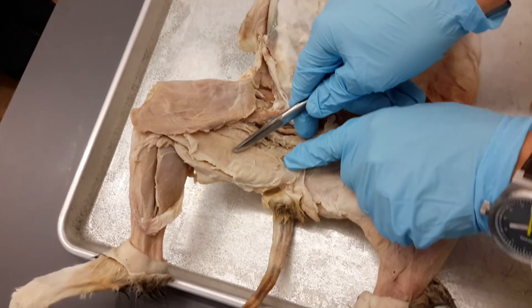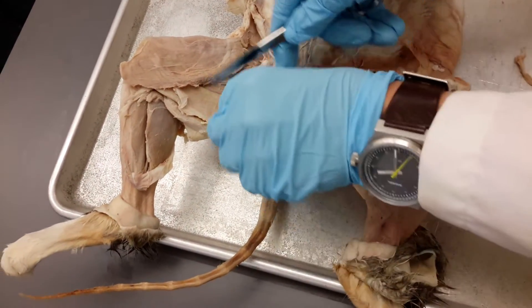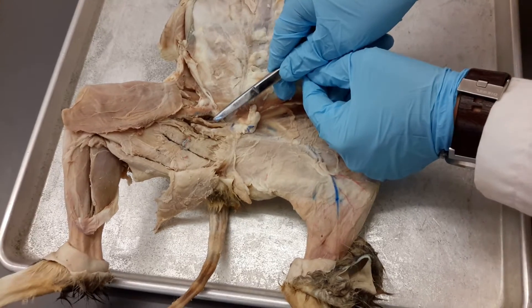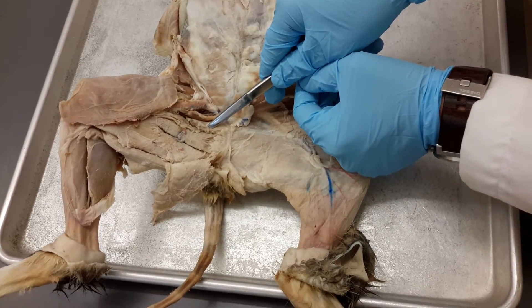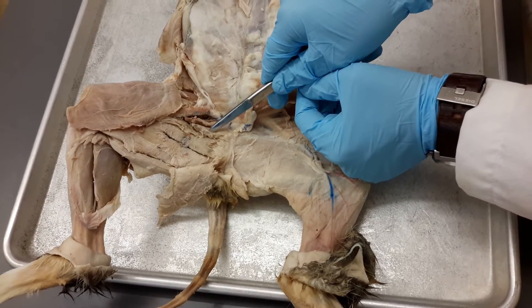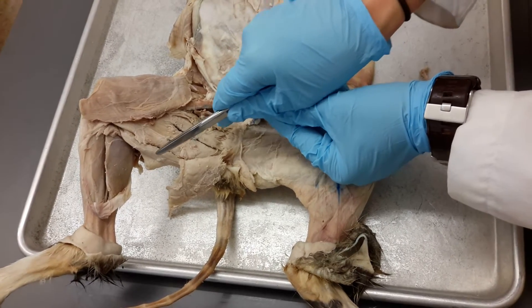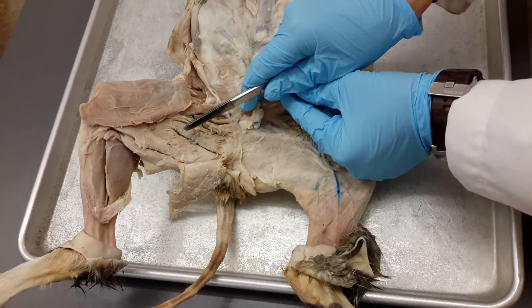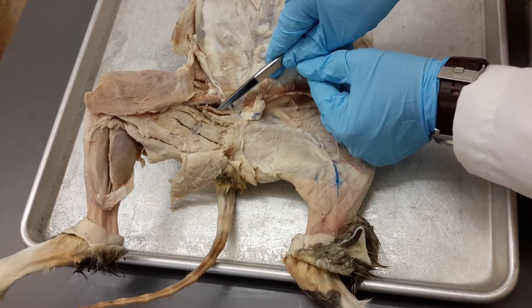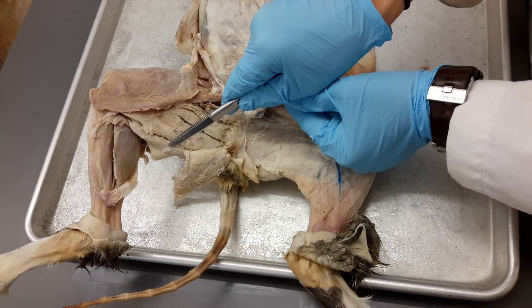If it's underneath the gracilis, then we index what I wrote on the board last week. Underneath the gracilis, the highest one is the pectineus, adductor longus, cat muscle, semimembranosus, semitendinosus. Knowing where you are — so underneath the gracilis, just think back to that order: pectineus, adductor longus, cat muscle, semimembranosus, semitendinosus.